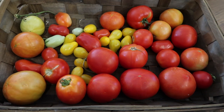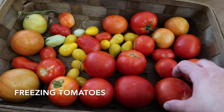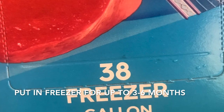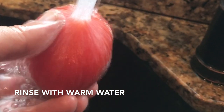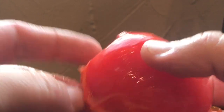When the ripe tomatoes start to pile up and I'm not quite ready to use them but don't want them to go to waste, I simply store them in a freezer-style Ziploc bag. Don't wash them or anything. Then when I'm ready to use them for salsa or tomato sauce, the skins just slip right off. It makes it really easy to use, and these yummy tomatoes from the garden do not go to waste.